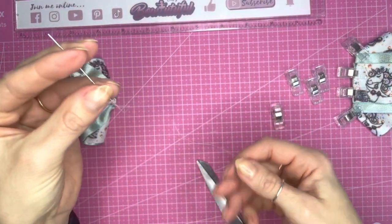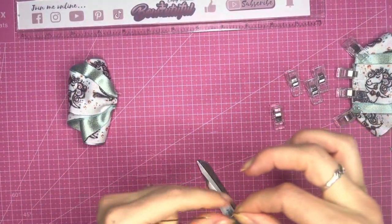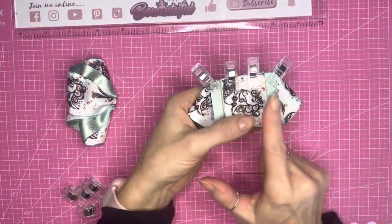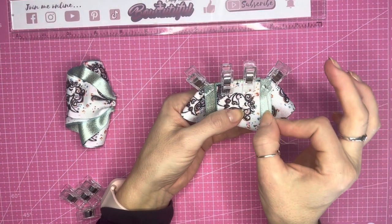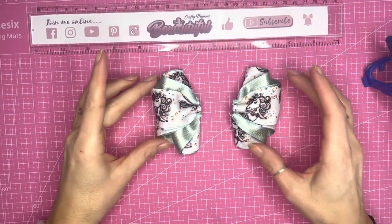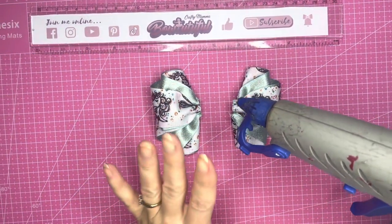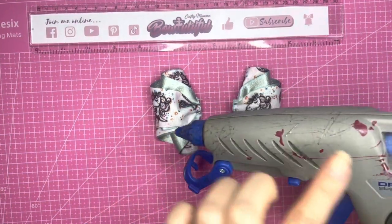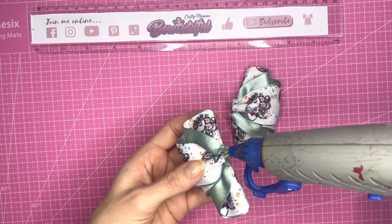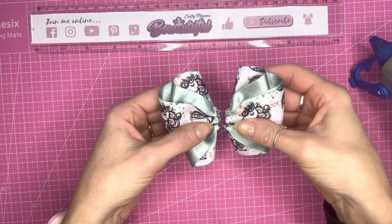That's the first half of the bow done — you can see that gorgeous shape taking place. Now we're going to do the same with the other half, so pop a knot in the end of the thread and do those exact same stitches: one, four in the middle, then one, and pull in the pinch. Now we have our two halves ready to join together. Taking the hot glue gun, pop some hot glue in the middle and bring the two halves together.